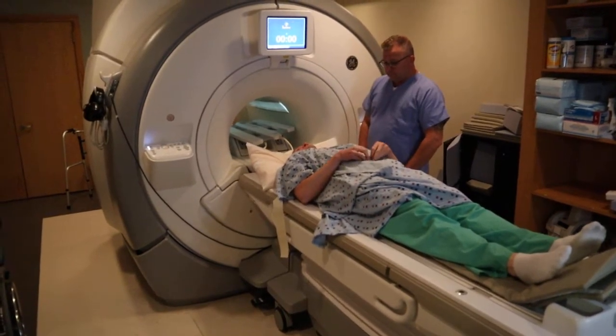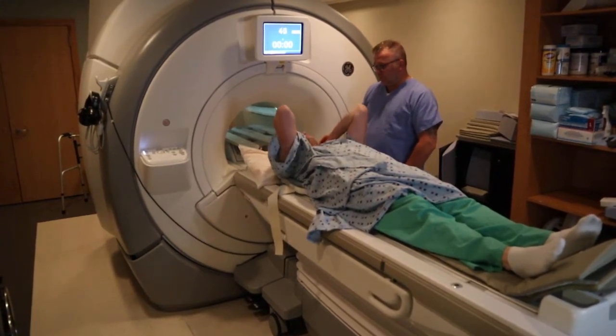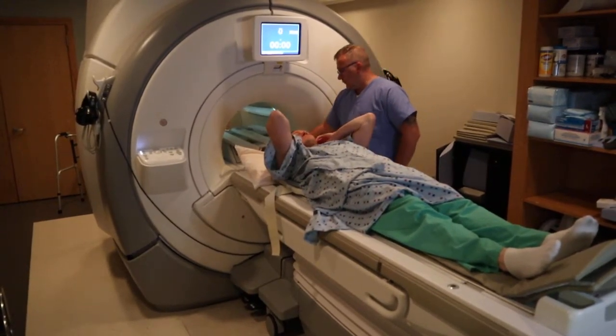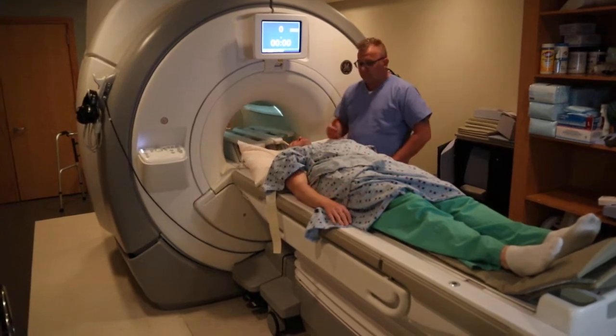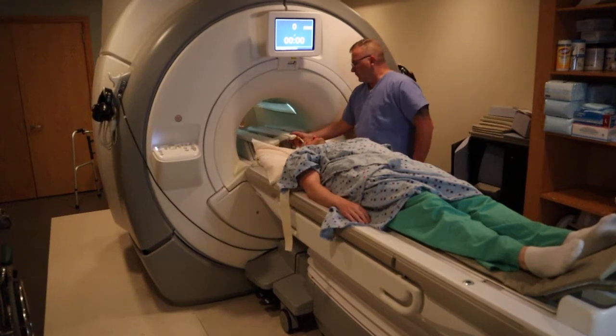For the brachial plexus, if it's a unilateral study, which is only one side — so for example, if we're scanning the right side, you would want to shift the patient to the left side for that right side to be center of the coil, and vice versa.